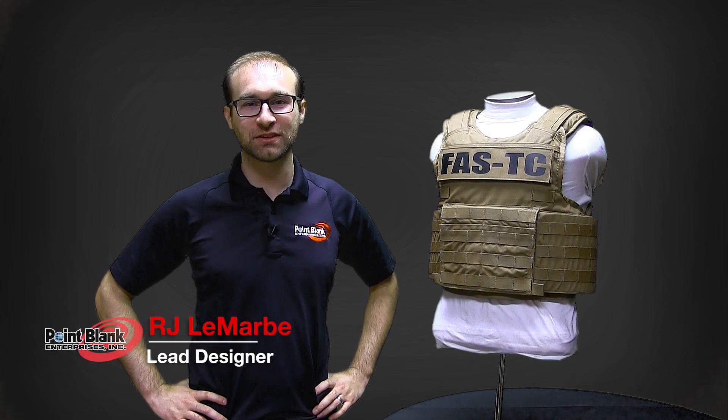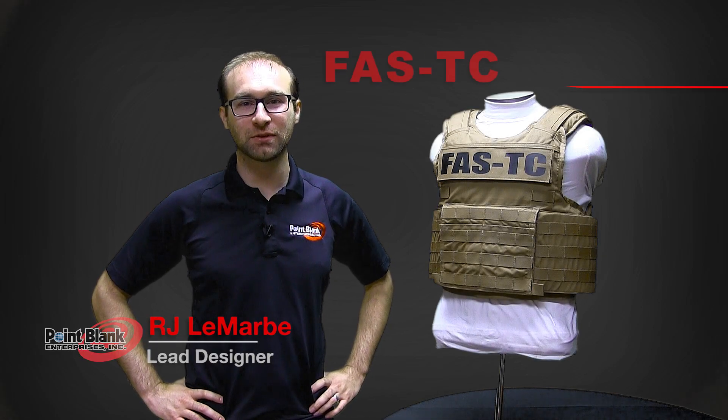Welcome to Point Point Tutorials. I'm R.J. Lamar, lead designer at Point Point Enterprises, and today we're going to go over the Fast TC.